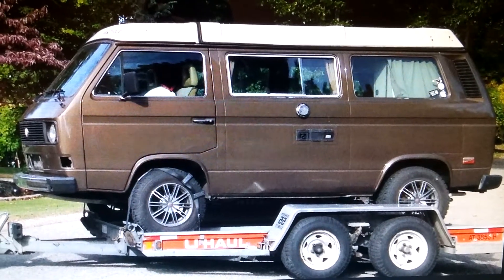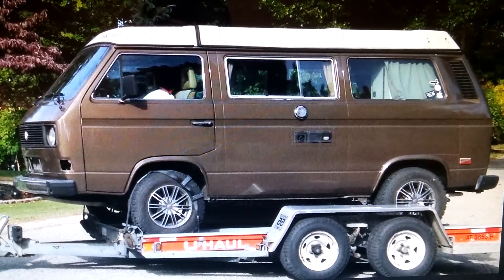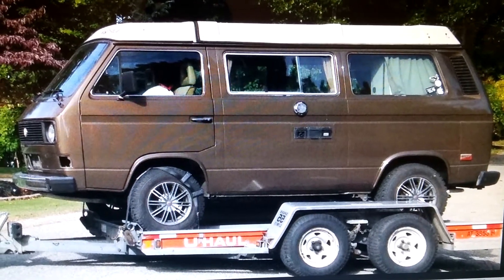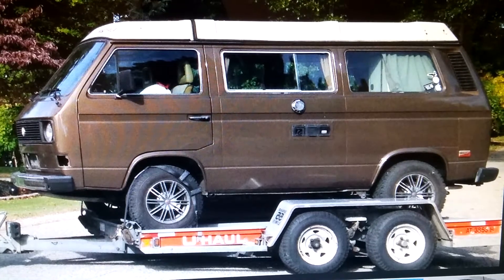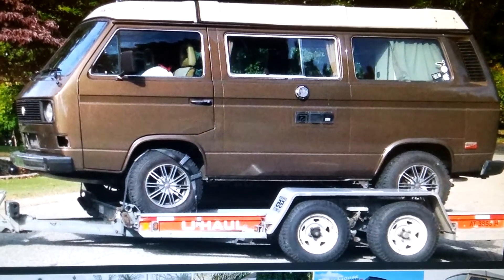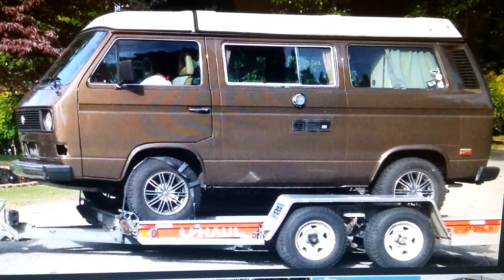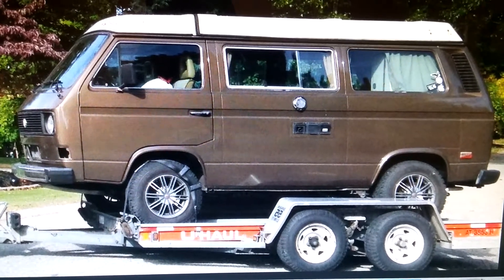Hey YouTube, Jeffsherstuff here. Today is going to be a continuation of the series of prepping for that Subaru conversion. I want to make clear that this video series is about the necessary work that you need to do prior to the conversion. It's not about the mechanical process.